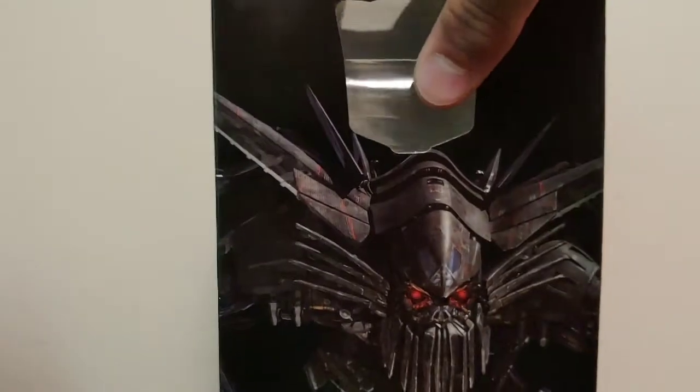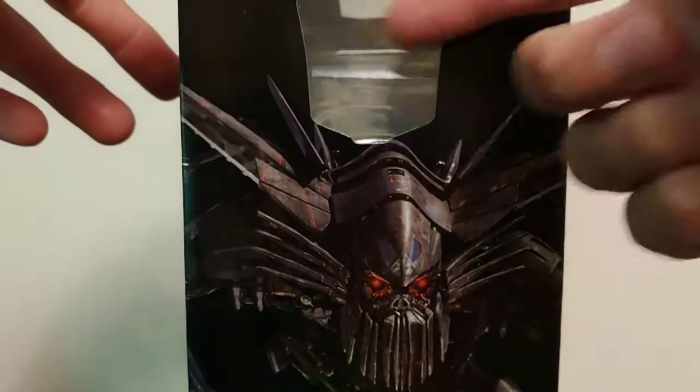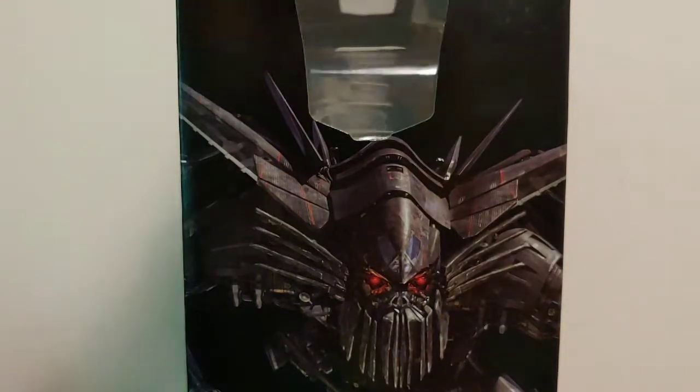Coming around to the side of the packaging, we got a nice CG render of Jetfire and then this little clear piece where the Autobot insignia would be. I went ahead and took the backdrop out and it's printed on the backdrop, so it's obviously not there. But it's a nice CG render of Jetfire.